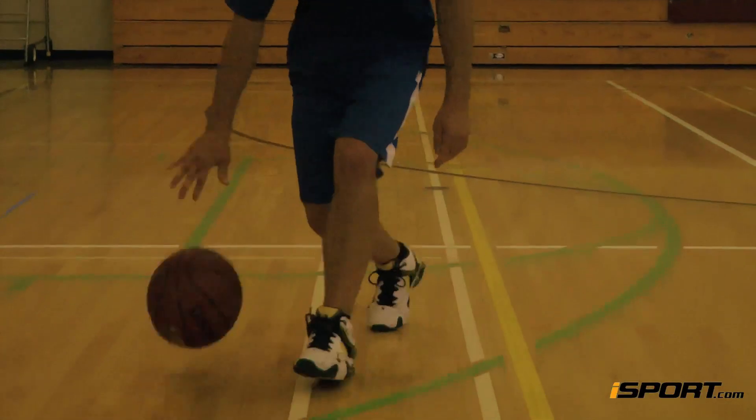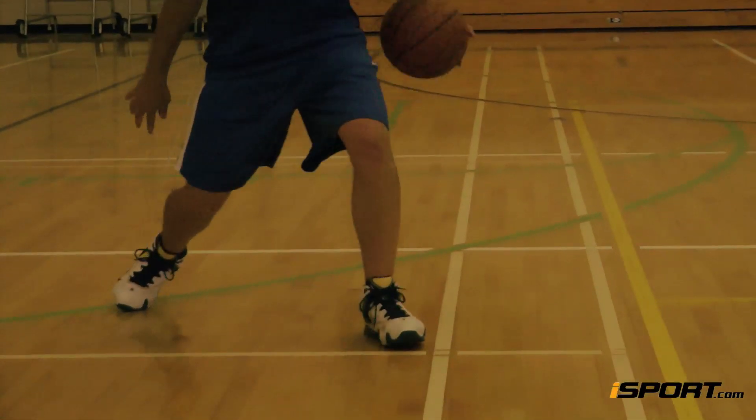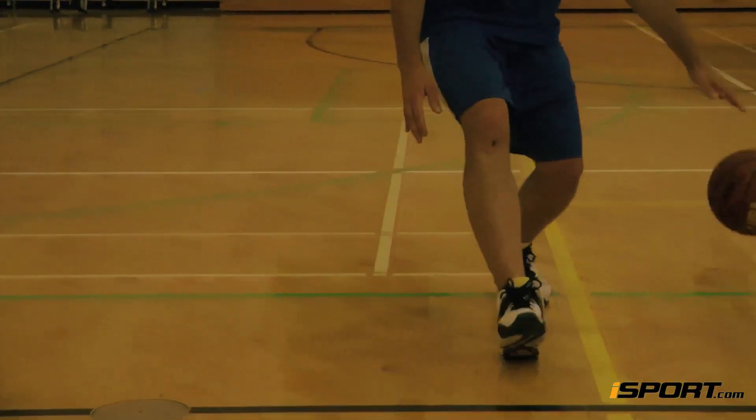Push off your right foot and cut to your left as you catch the ball in your left hand. Once you have the ball in your left hand, again dribble three times, repeating the other steps.